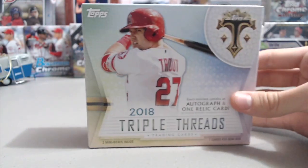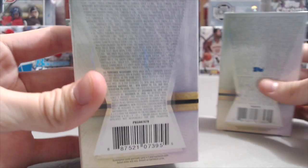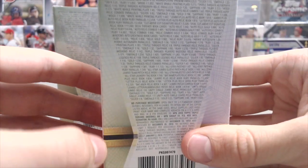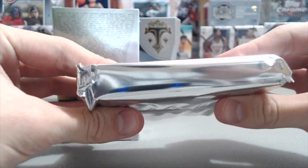This is one of the higher-end products that Topps makes — not the highest by any means, because they have products that cost way more than this. But this is going to give you one autograph in each box and one relic card in each mini box. There are all kinds of stuff you can get out of these. This comes out of a fresh inner case — the cases have nine boxes in each one.